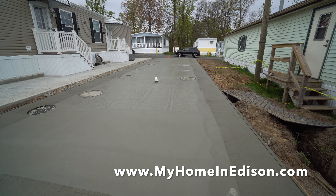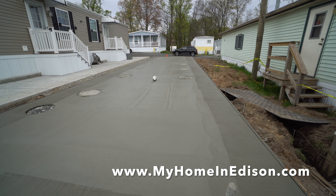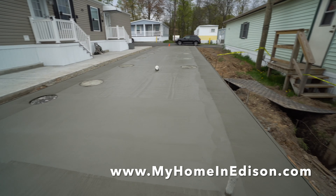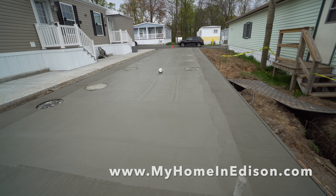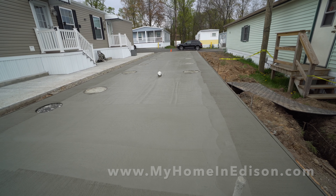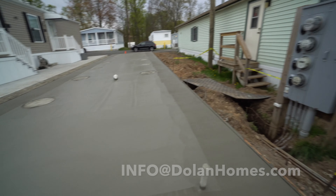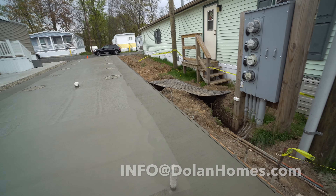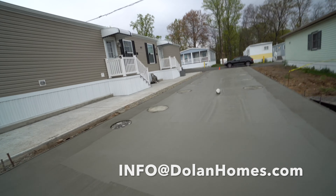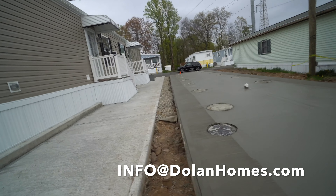Stay tuned — every day we let you know what's the next house we're building. Check out our website, My Home in Edison, and check out our email at info@dolanhelms.com. We'll start the intake process: first receive our informational email, then receive the 15 pre-qualifying questions, then mail in your resident application. Right now we're dealing with the quarantine and we're able to help people move along by allowing for mailing in, since typically we meet people in person.